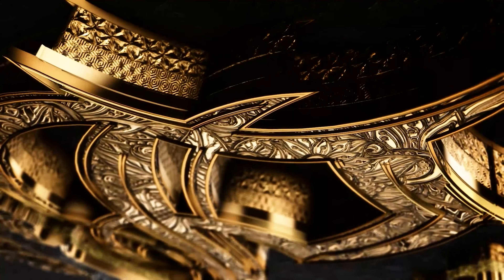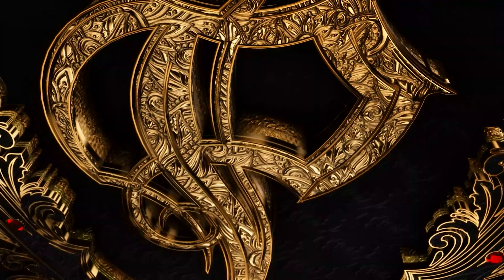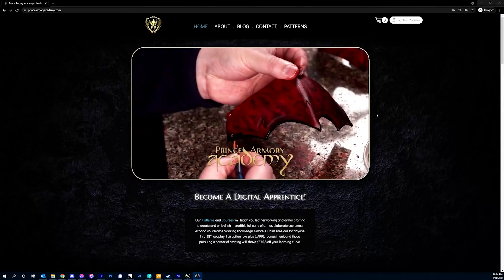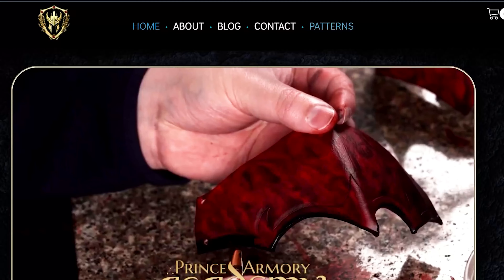Hello friends and welcome to the next tutorial in the Prince Armory Academy. Today I'll be demonstrating how to make upper leg armor for the Imperial Knight series, including the knees and creases as we near the completion of the full suit of armor. As always, feel free to watch along and pick up some great leatherworking tips.